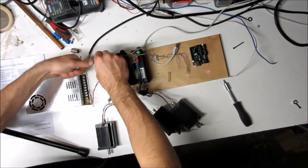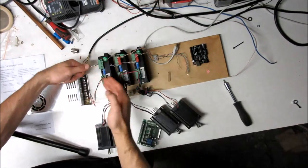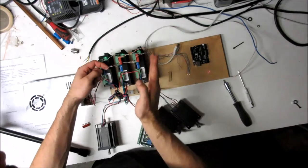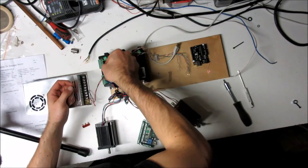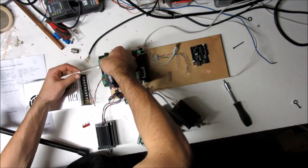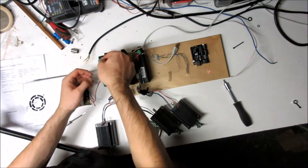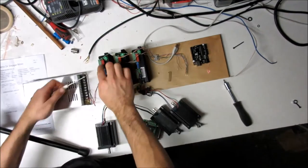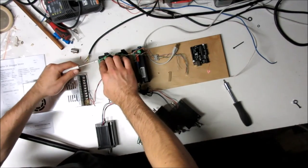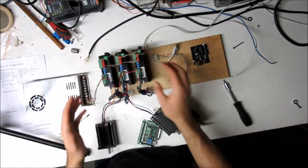Inside these drivers is an optocoupler, so you're completely optically isolated across the high and low voltage sides. I've also got enable wires jumped across all three controllers — you either enable them all or disable them all. I tighten down the enable plus-5V, and the brown-stripe wire is used as a common ground for everything, with a jumper dropped in and tightened.